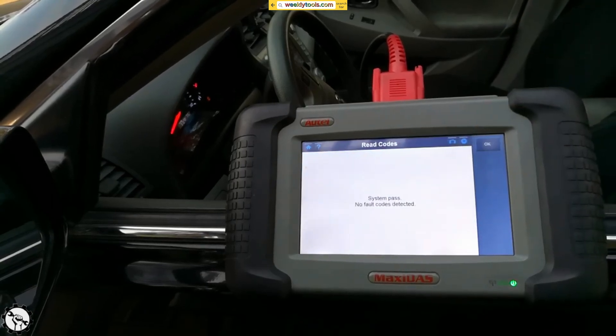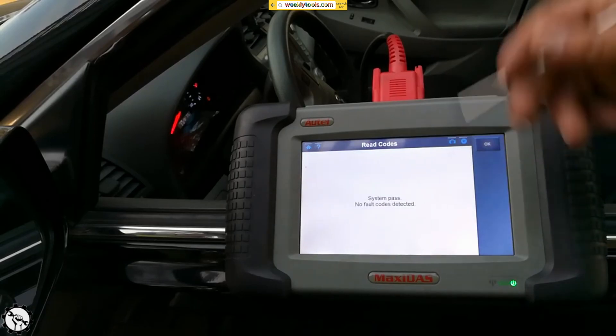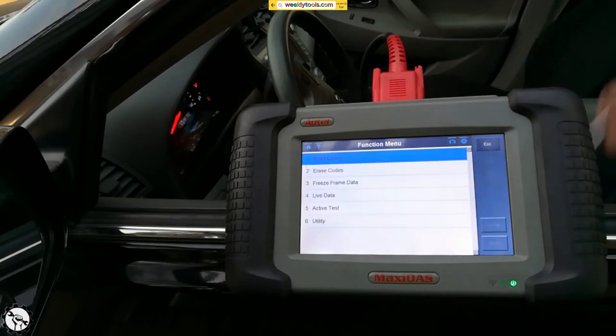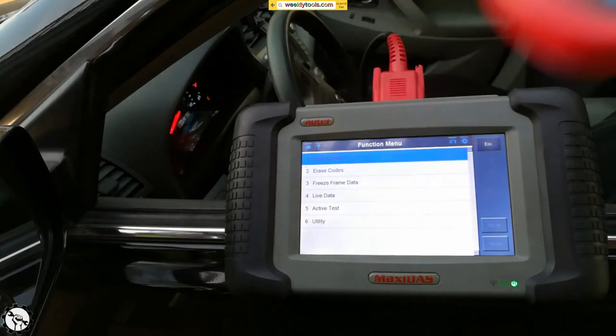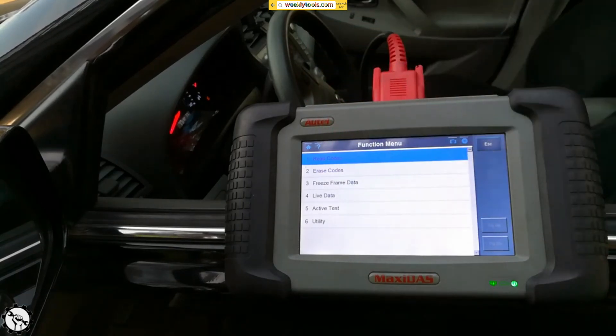I'm going to drive this for a couple of days and see what happens. Some of these bigger scanners allow you to do a little bit more — they allow you to access ABS units and sensor units. This is a basic scanner that clears your check engine lights and lets you read some trouble codes, but for transmission modules and those kinds of things, you'll definitely need a bigger unit. I have a complete review on this product which I'll link as well.